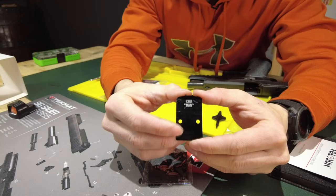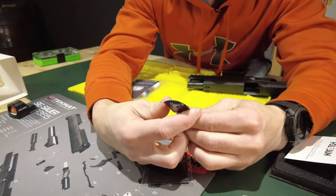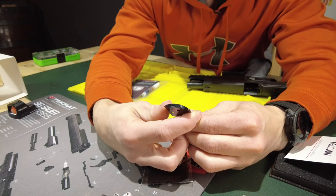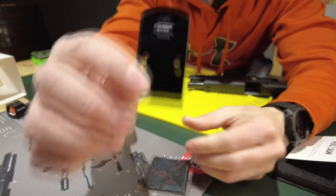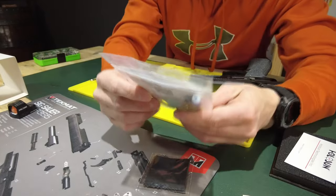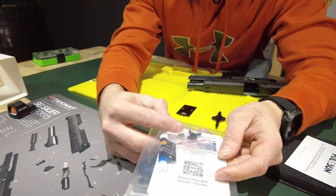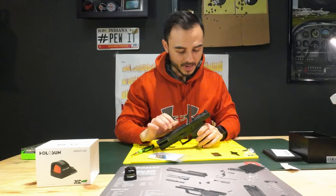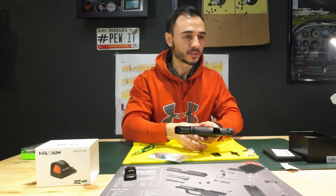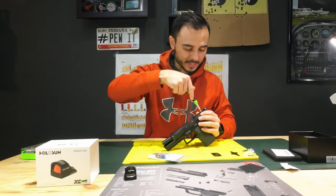For the CHPWS optic plate, you're going to need this exact part. The part number is SGRX-RSH-FIL, and it has a B number: SZ018. When you get that from CHPWS it comes in a little bag with installation instructions, some Loctite, and additional screws. What I'm planning to do today is try and use the stock screws that came with the P320 X10 first.